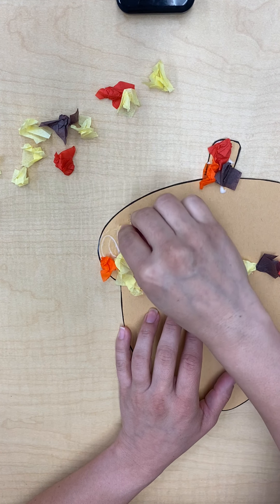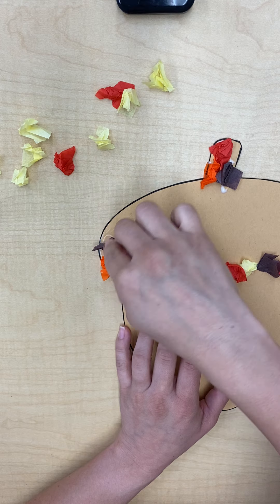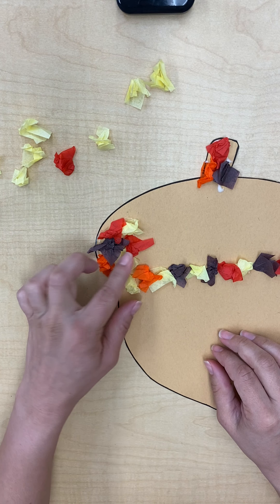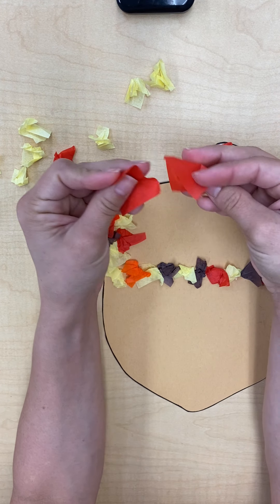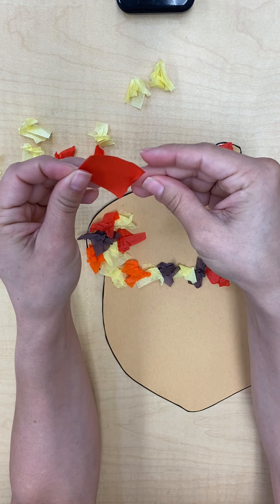We just stick them right on the glue — they just stick right on there. You don't have to worry about them falling off if you just crunch them up one at a time. They stick perfectly.